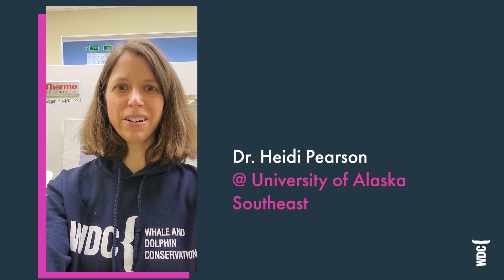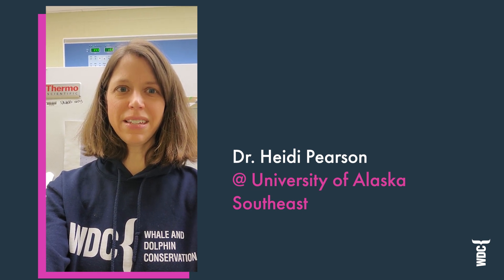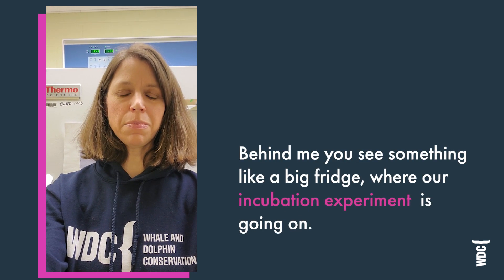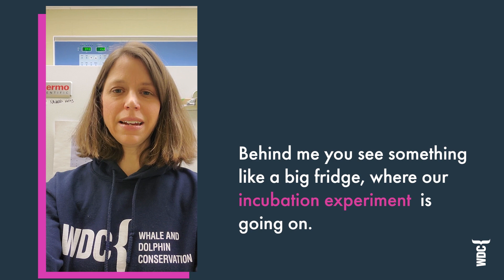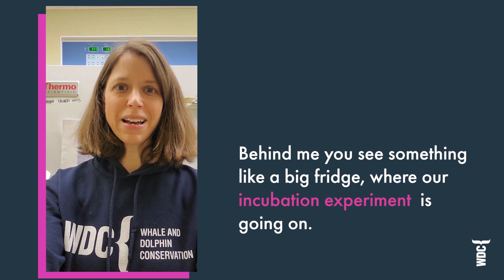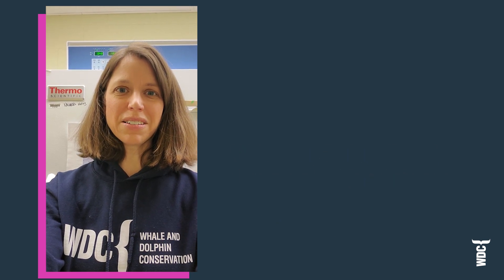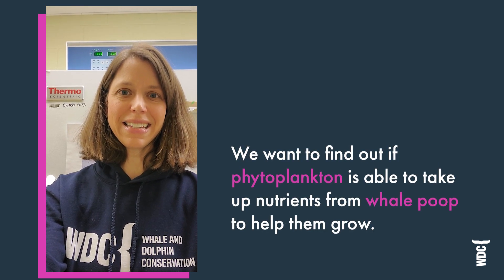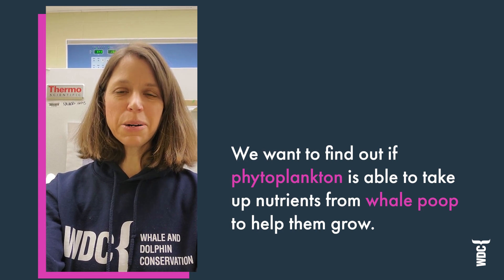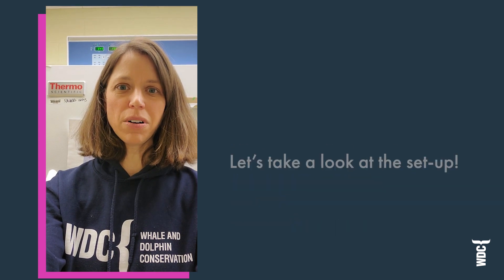Hello, Heidi Pearson here, coming to you from the University of Alaska Southeast Marine Lab in Juneau, Alaska. Behind me is an item that looks like a refrigerator — it's actually an incubator where we have our incubation experiment going on. We are testing to see if vital plankton will take up nutrients released from whale poo to make them grow.